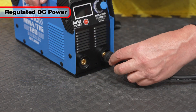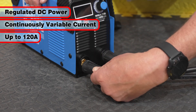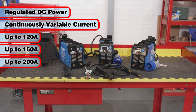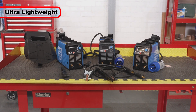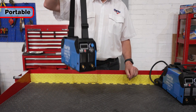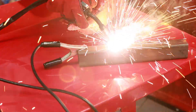With regulated DC power and continuously variable current control up to 120 amps for the 120, 160 amps for the 160, and 200 amps for the largest of this versatile trio, their ultra lightweight construction means they weigh in at under 4.5 kilograms, making them ideal for portable use, providing superior quality ARC and TIG welding with ease.